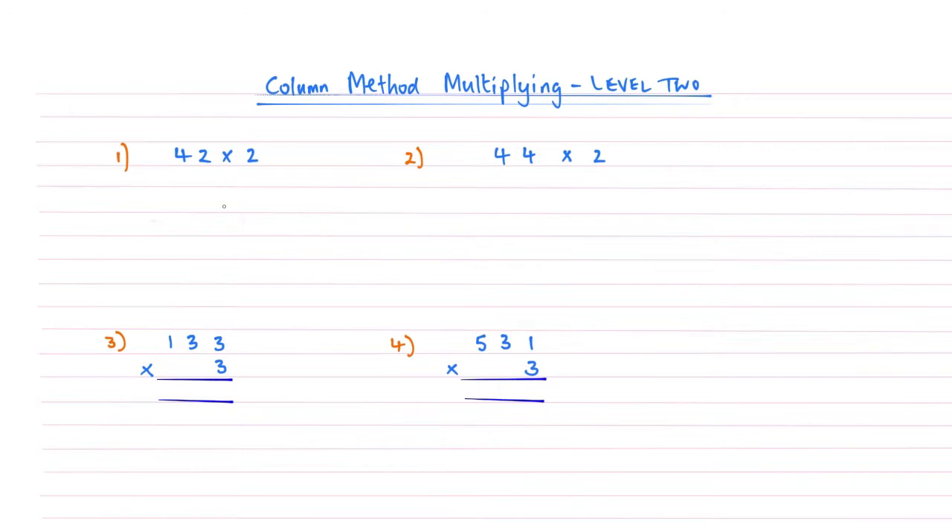In this video, we are looking at what happens — how do we use the column method for multiplication when we've got a number that's two digits or three digits long, and we want to multiply this by a single digit.